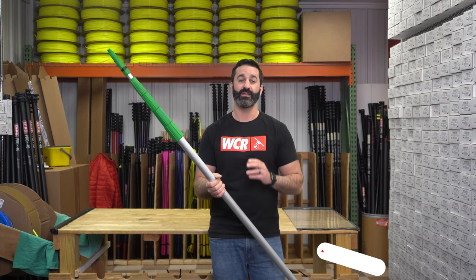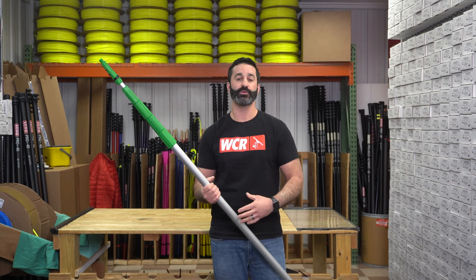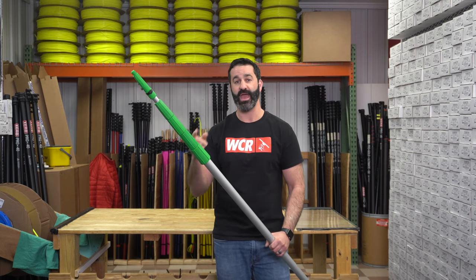Alex with windowcleaner.com. This is the Unger Teleplus extension pole. The Teleplus is a professional pole, not one you're going to find in a big box store with the blue collars — it's got the green collars. It's different from the Opti-Loc, and I'll show you how.